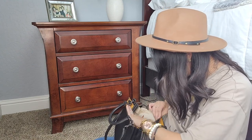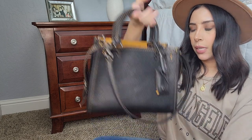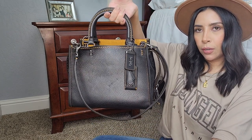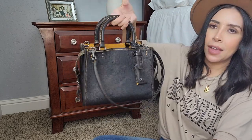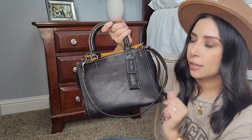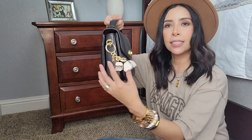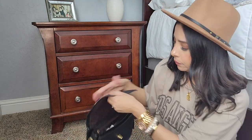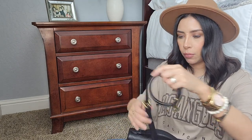Oh, I got my bag dirty — I need to clean it. But now it's empty. This is the Coach Rogue 25 — I think that's the size — the smaller one in black. I'm going to switch everything into the Coach Cassie. I added my little keychain on here, and I keep my dust bag inside the bag along with the straps. I'll go ahead and put the strap on.